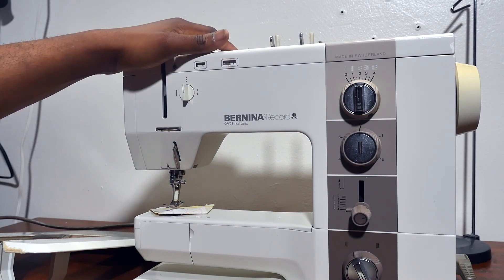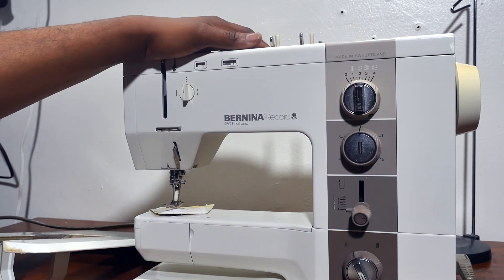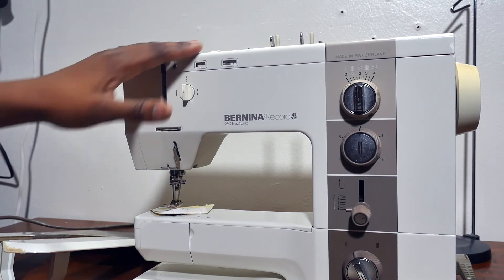But now, if you're going to get any of these machines, they cost a lot of money — it's like you're buying vintage cars. But they're pretty good; they work very well.